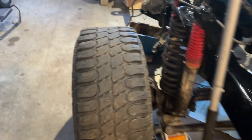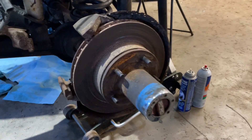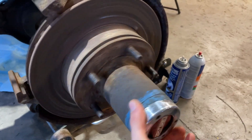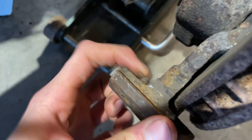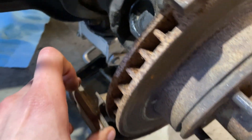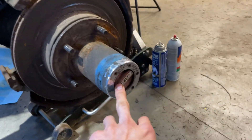Both dust shields are shot but we're just going to strip it down and order those dust shields ASAP. The bearings seem to be really good - when I had the wheel off it just kept spinning and spinning, so I'm not too worried about that. But you can see this bolt snapped in there, which is a pain. Hopefully we can get some vise grips on that and start soaking it.